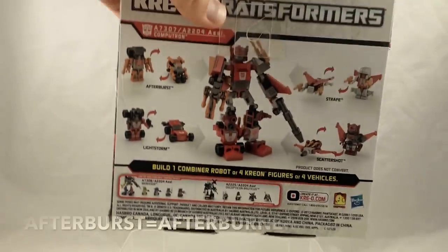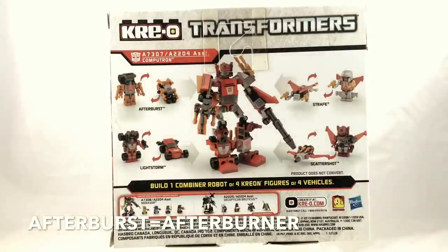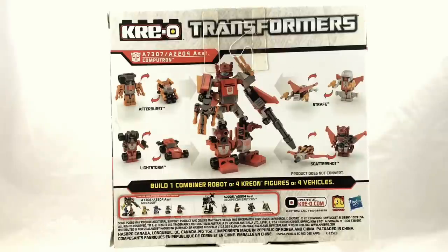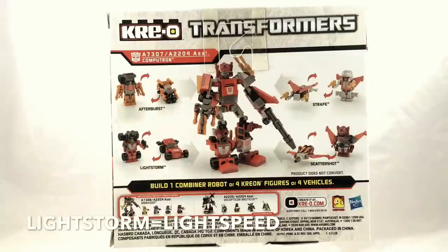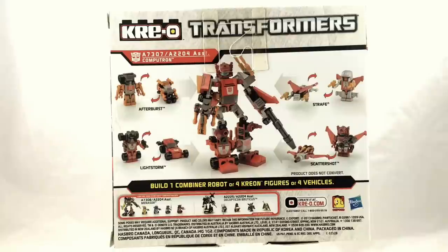Let's see who they decided to keep on the back of the packaging. First, we have Afterburst — Afterburst is actually not the name of the original character; the original was named Afterburner, but for trademark purposes they found a name close enough. Next up we have Lightstorm, who like Afterburst fell victim to trademark loss — his original name was Lightspeed. Strafe and Scattershot, on the other hand, both managed to keep their Generation 1 names intact. Interestingly, Scattershot here is spelled with an E, which is actually the original Generation 1 spelling — for many years the term was used with an O in place of the E, so it's really cool to see the original spelling and trademark back.